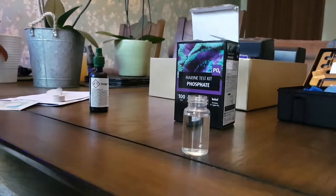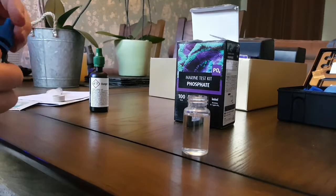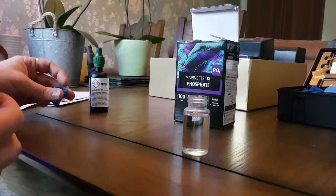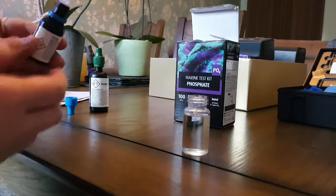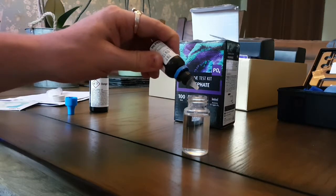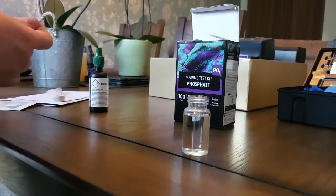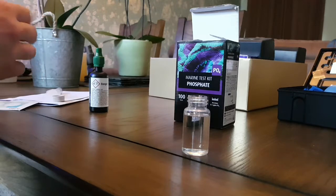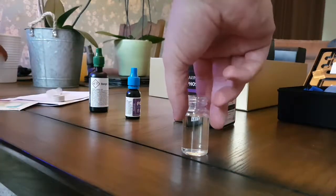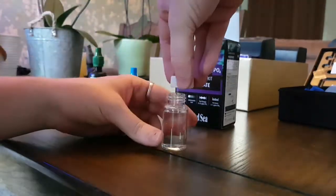Then you want to add 2 drops of PO4 Part B. This is only for the Red Sea test, by the way — don't go applying this to any test you've got. You should always have your instructions with your test. So 2 drops of PO4 Part B. Mix it up, and you could probably just put your lid on it now.